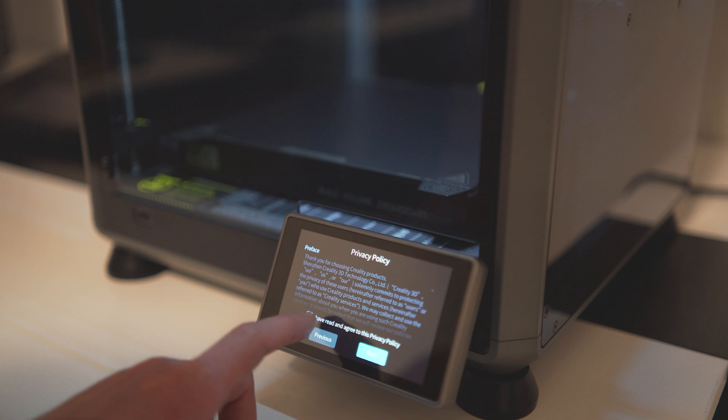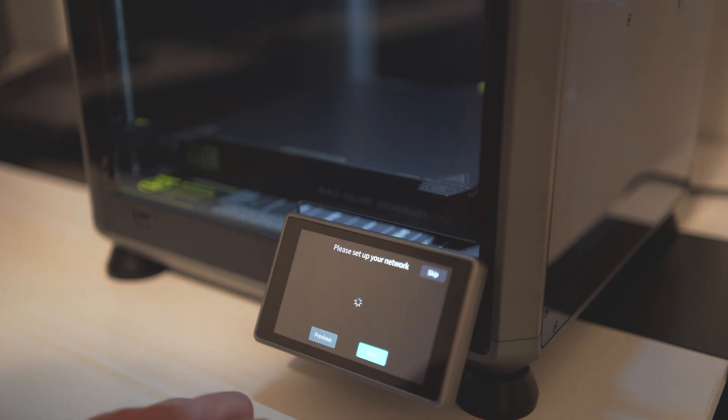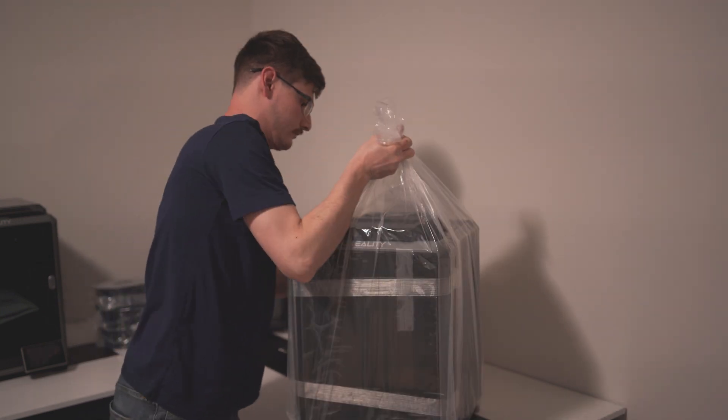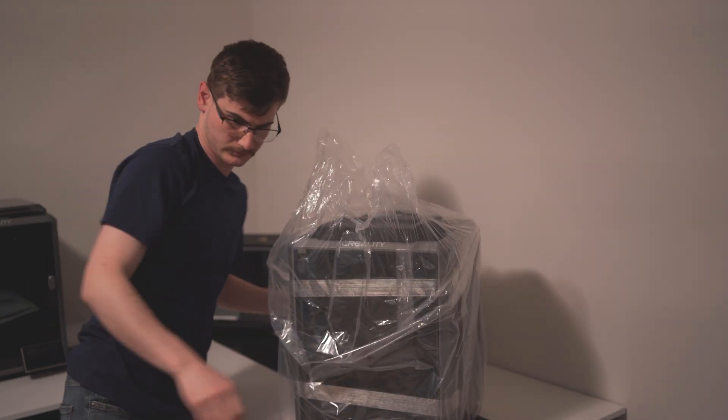A lot of people who have experienced the K1 found it wasn't as reliable, and I don't believe these printers are as reliable as Bambu's lineup. But these printers are very, very good. As much as they had a really bad launch, the K-series is fantastic. When I go to start printing for inventory, I can simply take the file, load it into Creality Slicer, slice it one time, and send it to every printer — printing four parts at one time.